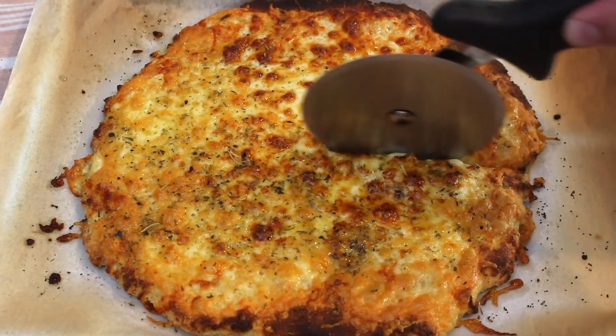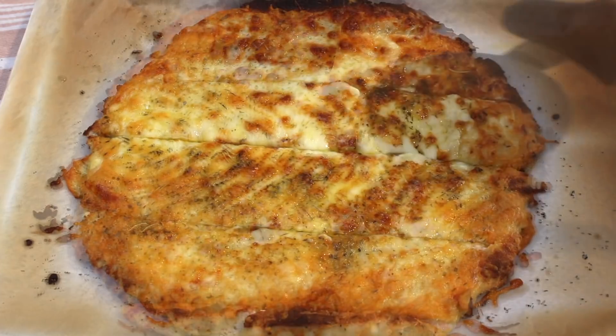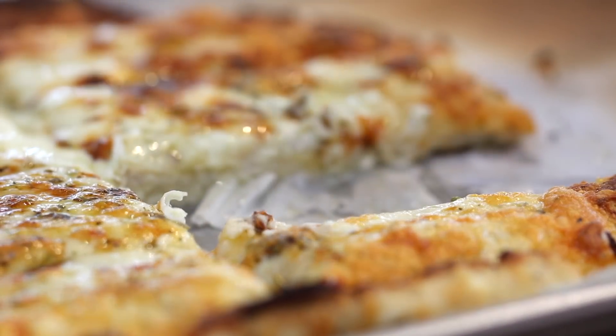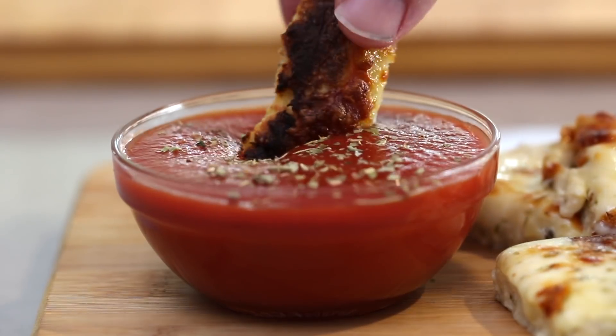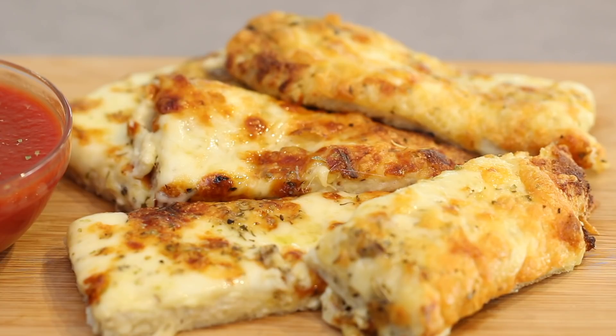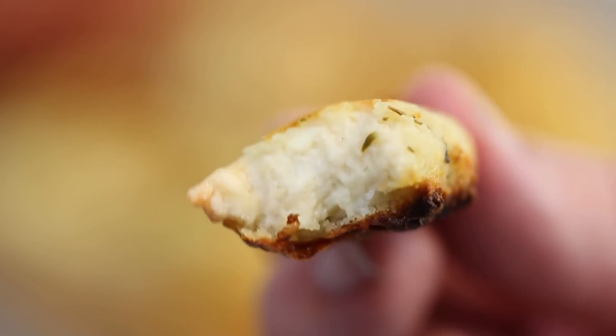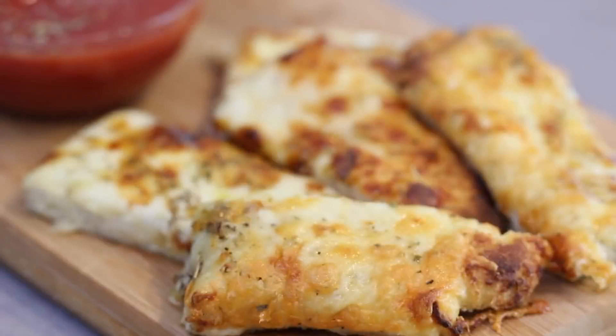Take out of the oven, slice thickly, and serve immediately. I love serving this with a fresh tomato puree for dipping, and as you can see, the inside is so fluffy while the outside has a wonderful crust. It makes for an amazing snack, and one you can easily switch up to a sweet recipe by keeping the base ingredients but adding a sugar substitute with cinnamon.